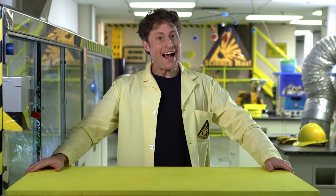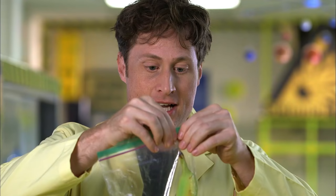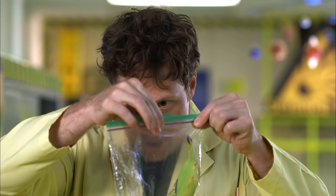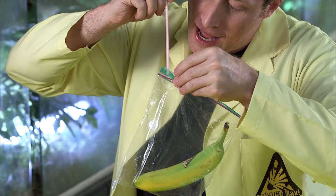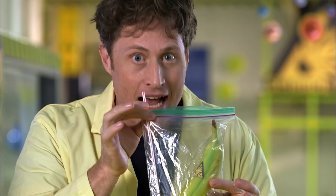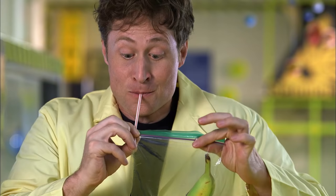Mini Max! Vacuum sealing — that's what you call it when you take all of the air out of something, often a bag, to seal in the freshness of food. I'll demonstrate using this Science Max banana — 100% banana, but with added science. Put your food in a bag, seal it most of the way, then use a straw to suck the air out of the bag, and seal it at the very last second. There — a vacuum-sealed banana.